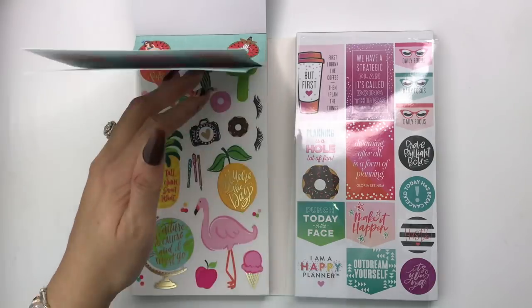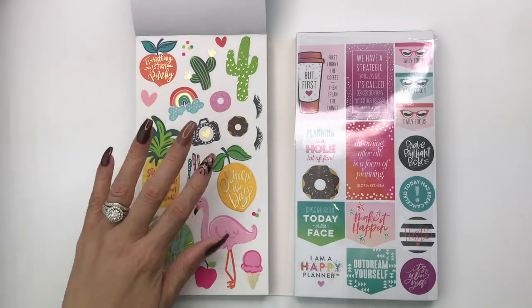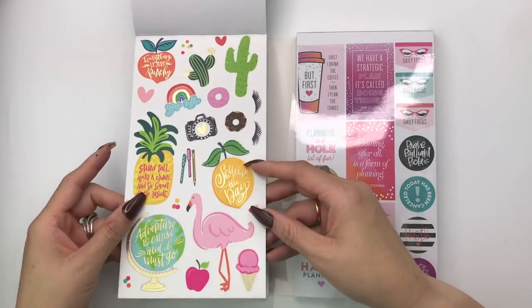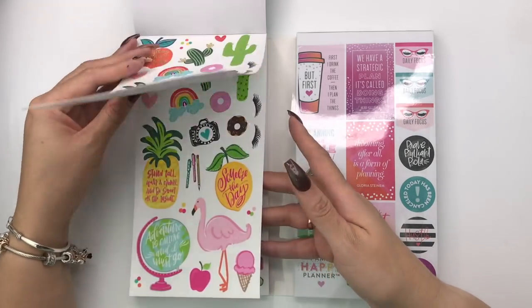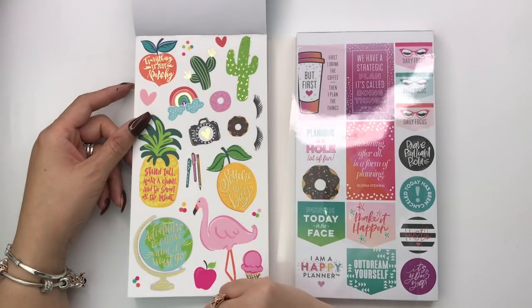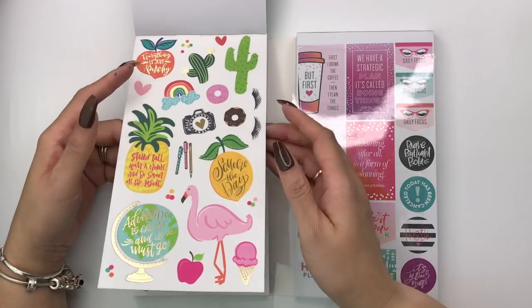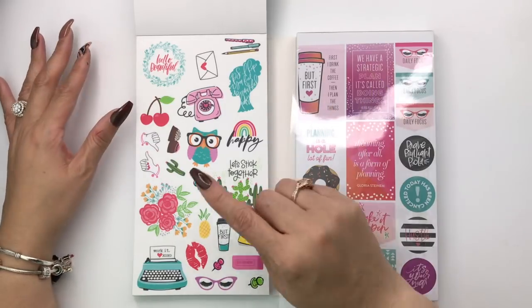I'll try to tell you where the stickers came from if I can remember. I believe this page came from one of the student or teacher sticker books — this one has some gold foil. The second page is the same thing but no gold foil. It's the 'squeeze the day,' 'stand tall and wear a crown,' 'be sweet on the inside,' and 'everything is just peachy.' These are clear stickers.